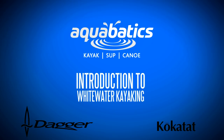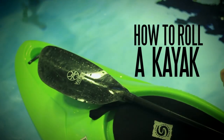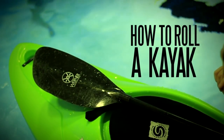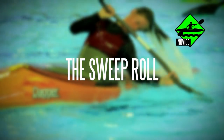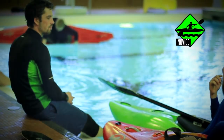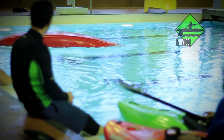Hey everyone, Simon here and welcome to the Aquabatics Calgary Whitewater Kayak Skills online video series. Today we are looking at how to roll a kayak. There are many types of roll; for this tutorial however we are going to concentrate on the sweep roll. Just a quick note: this video is designed as an overview or as a review, and not as a step-by-step instructional video.